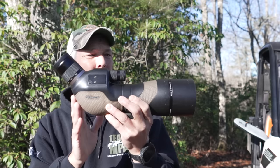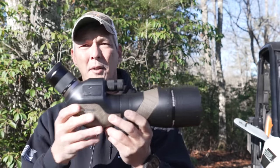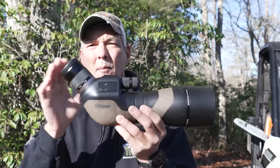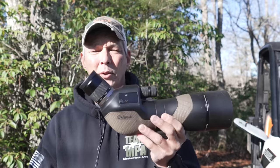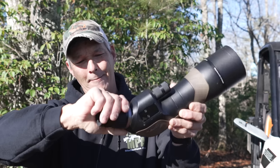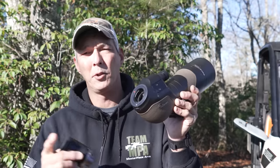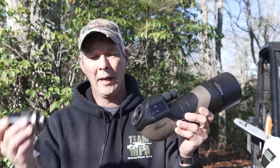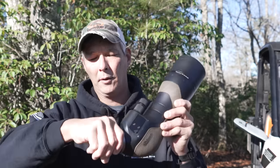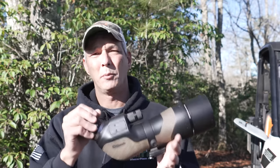Next up is an angled eyepiece model — the Burris Signature HD. This is a 20 to 60 power scope, and one thing you need to realize is that while it will probably come with a 20 to 60 eyepiece, it's not going to have a reticle in it — you'll have to purchase that separately for about another $300, whether you get the SCR, mil, or MOA version. It's similar to a camera mount — you detach the eyepiece with a release, swap in the reticle eyepiece, snap it on, and now you have a fixed-power reticle. All the ranging and corrections you do with it will be correct.